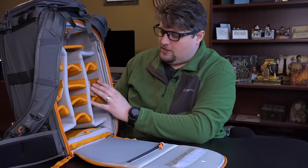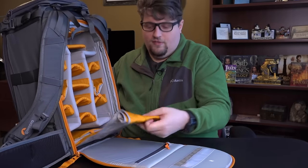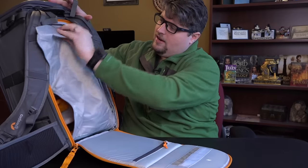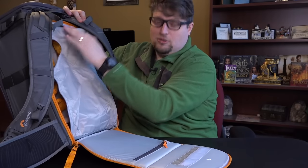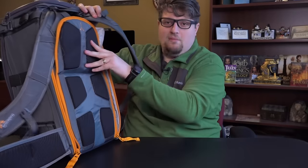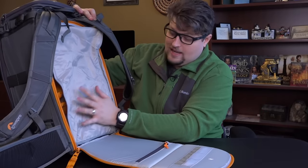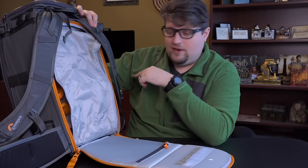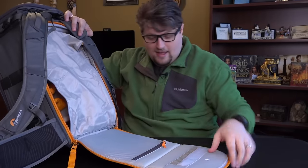For an extra level of weatherproofing, there's a flap that unfolds from an interior area and can completely cover your gear. You can hide it when not needed or deploy it, then zip it back — so you have two layers of protection just in case water makes its way through the zippers. I really like that extra level of protection. On the Flipside Trek video I showed covering gear with microfiber cloths as a protection step — this bag essentially has one big cloth built in to throw over everything.